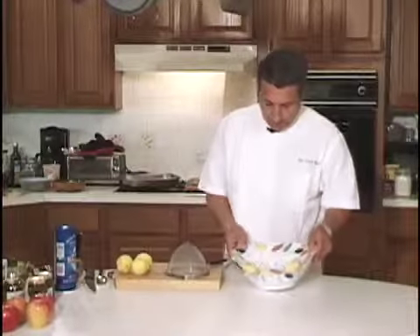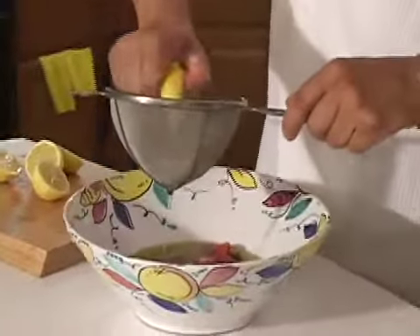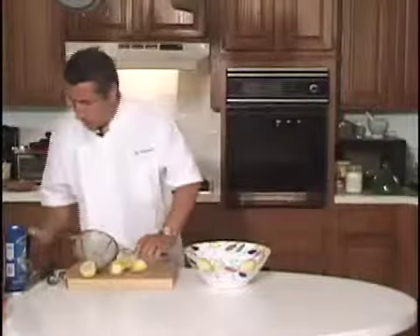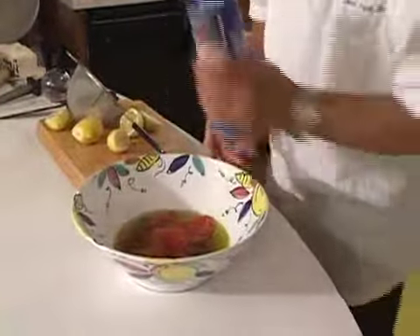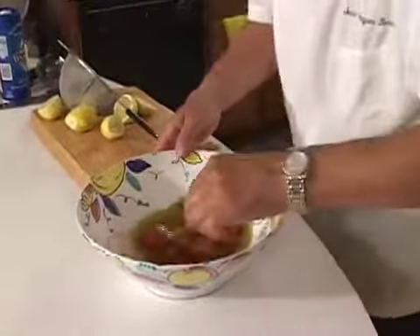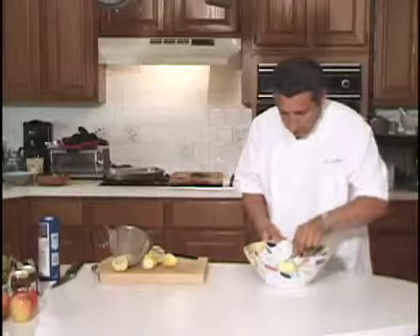Now the red pepper is in the bowl. Let me add some lemon juice — I just need to put some juice, maybe two or three lemons. Very good, here we go. Put some salt, a little bit of pepper — not too much spicy, but a little bit spicy. And now let me mix just a little bit. A couple of hours and the red pepper is ready, very marinated.